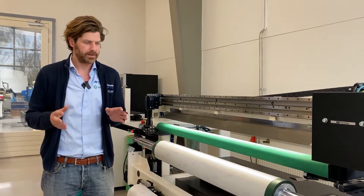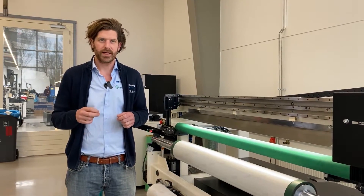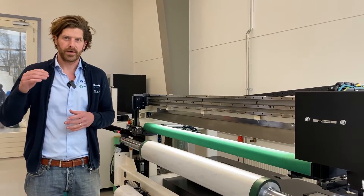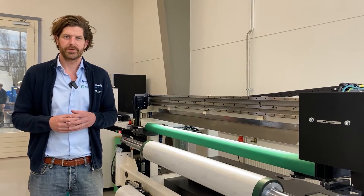So that was the features on this machine. If you want to see more in detail the actual scanning of the sleeve, we have another video. I encourage you to go to our website, flexalogic.com under section Wide Web, where you can see our complete portfolio for prepress. Thank you for your time.